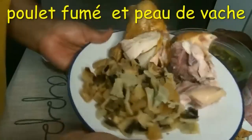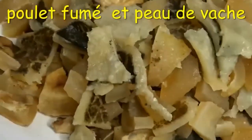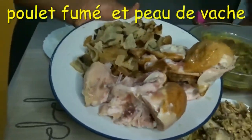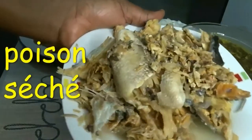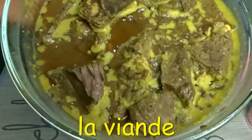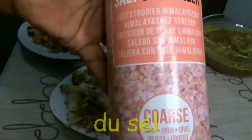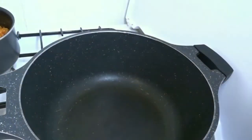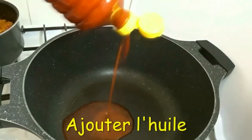I have smoked turkey, cow skin, and other ingredients like my already-boiled meat with its stock, dry fish soaked and washed, and already boiled meat. I'm using two Maggi cubes, salt, and I'm not using the regular soy sauce. My pot is already heated.